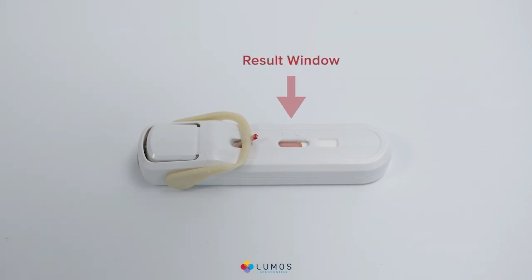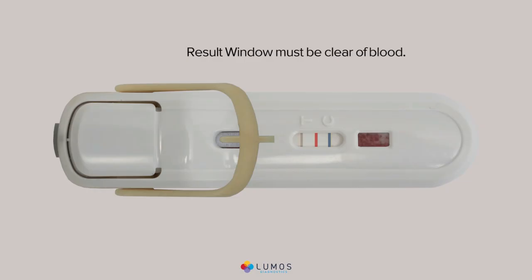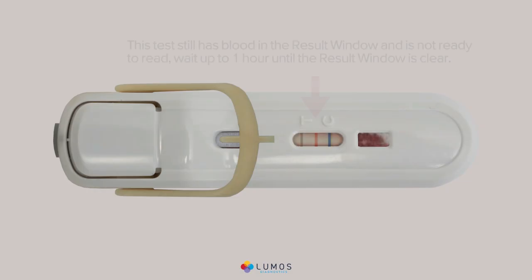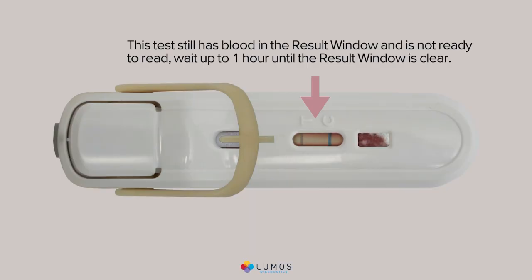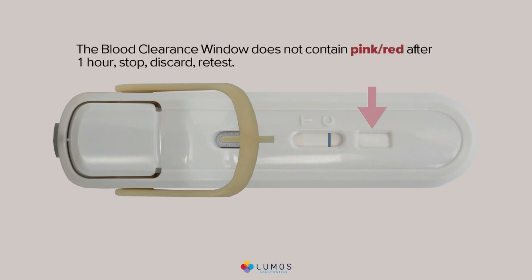Blood will continue to flow across the result window to the blood clearance window. Verify the test is ready for interpretation: the result window should be clear of blood. If the result window still has blood, wait up to one hour until it clears. The blood clearance window must contain pink-red. If it does not contain pink-red after one hour, stop, discard, and retest.